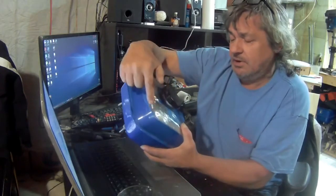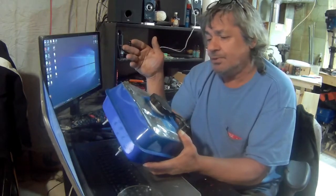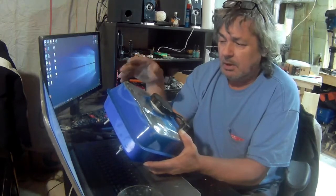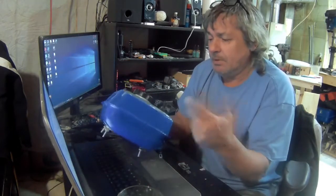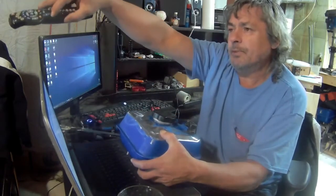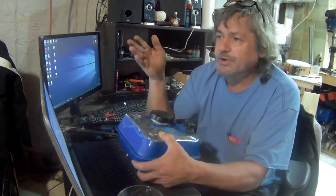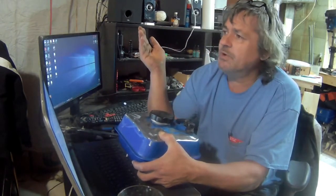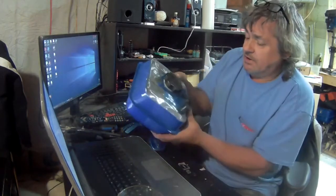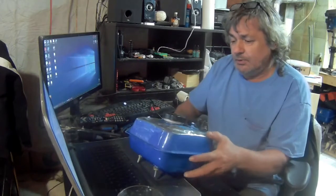I took it outside and oh my god — I wasn't out there for more than three to four minutes and my hands froze. Right now it's minus 16, and with the wind chill it's like minus 22, 23, 24 — who knows. Anyway, I ground the tank down so the fiberglass can stick to it.